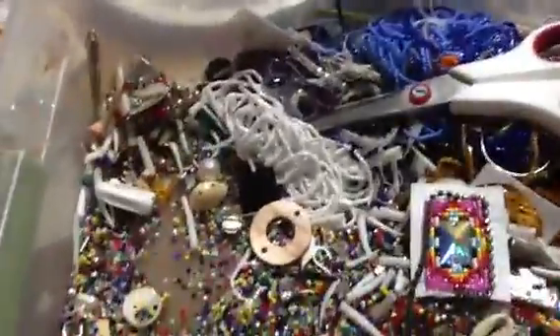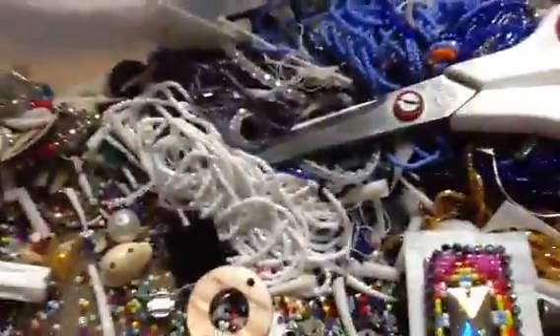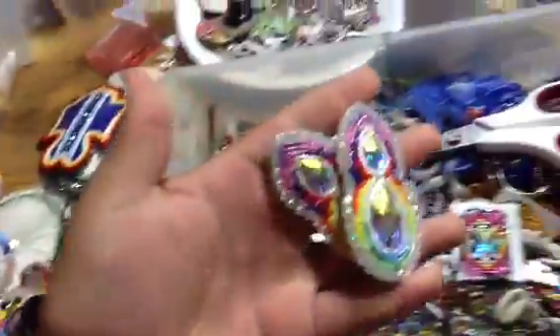Alright, hi YouTube. I'm just going to show you guys how to sew on rhinestones, like the ones on these earrings, that I'm going to finish up in a little bit.